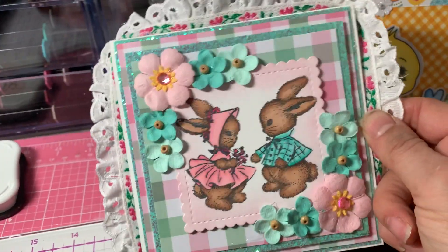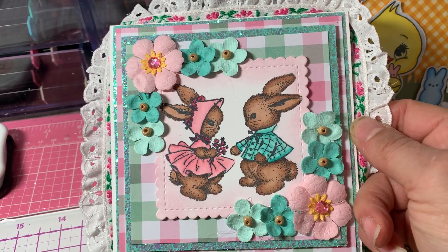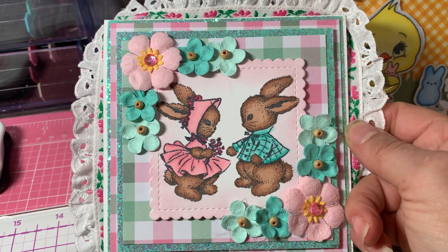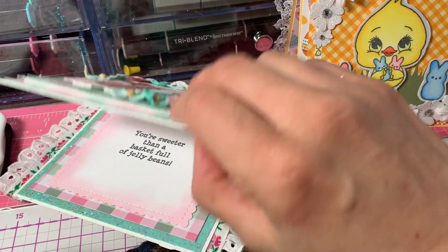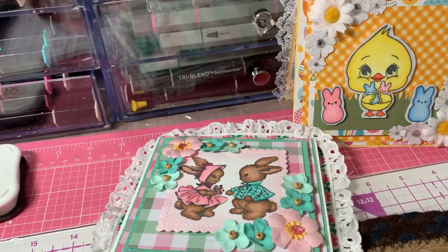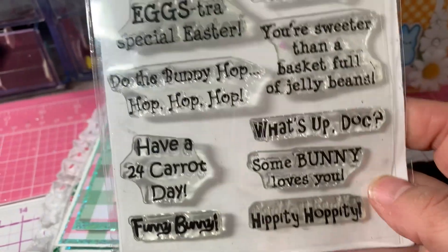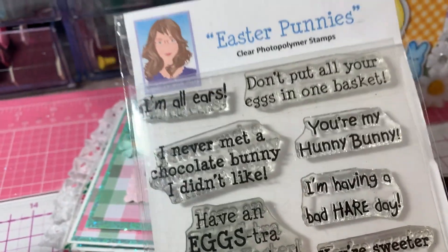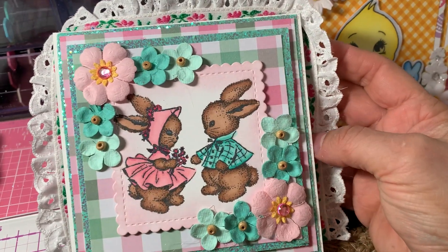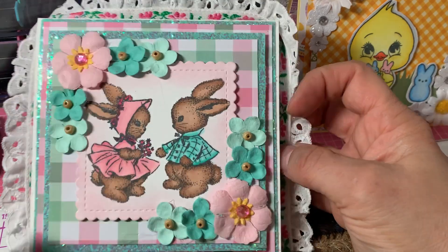So let's take a look at the card. I did a little flower cluster around each corner on this one. I colored the bunnies up with my Spectrum Noir tri-blends. On the inside, I used some more of that paper and then I used this sentiment: 'You're sweeter than a basket full of jelly beans.' That's from the Cards TV Easter Punnies stamp set. I really liked the way it came out with the two bunnies and the pink shading around the scallop.